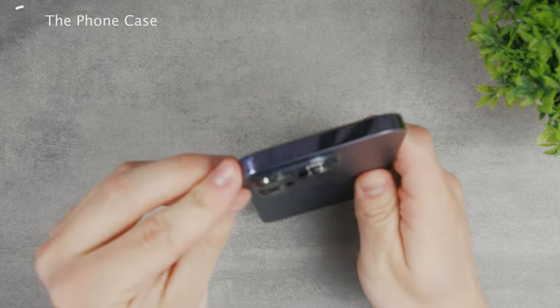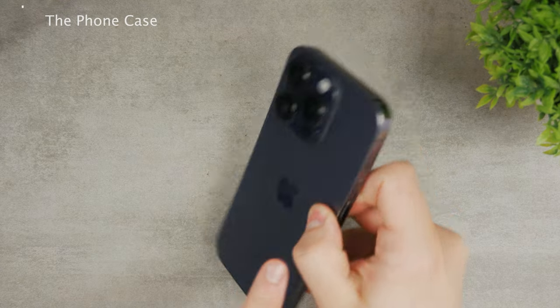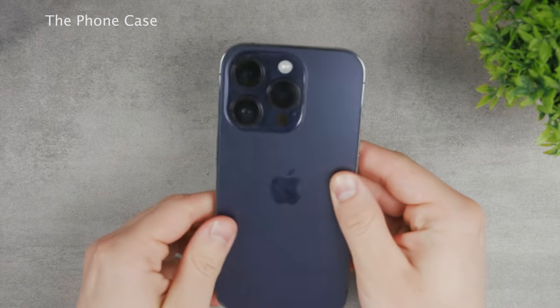As you can see, you have a couple of different antenna bands right around the camera and at the side of the iPhone. You can see them there on pretty much any iPhone.